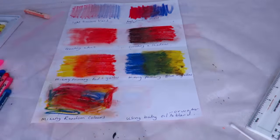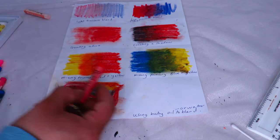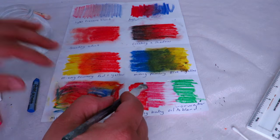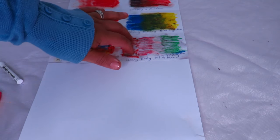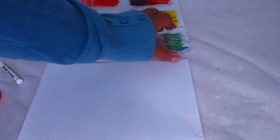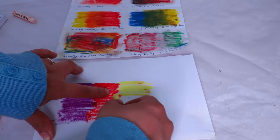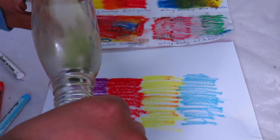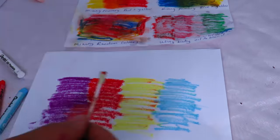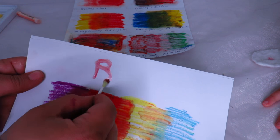Now I'm mixing all the colors together. You can use baby oil, turpentine, or even just water to blend. Today I'm trying some water — but I didn't feel the water did much; it didn't really help blend the colors, and because I'm using copy paper it's not ideal for adding water. So I'm going to use some hair oil instead, putting a little on the colors and blending. Look at that — it transforms into paint! It almost looks like you're painting.